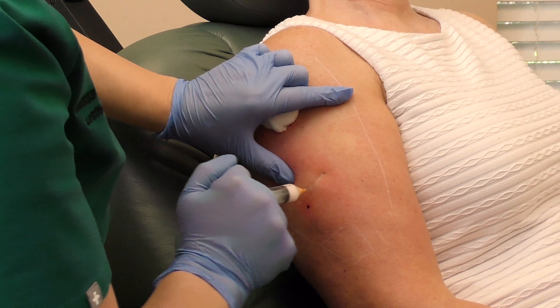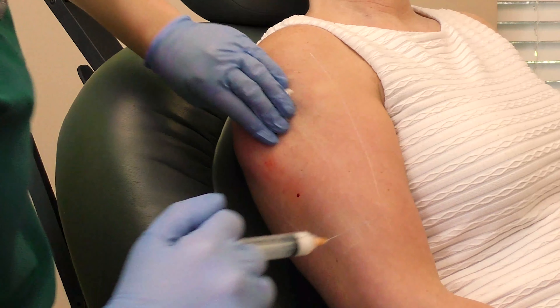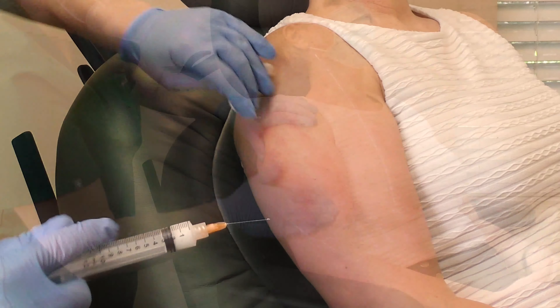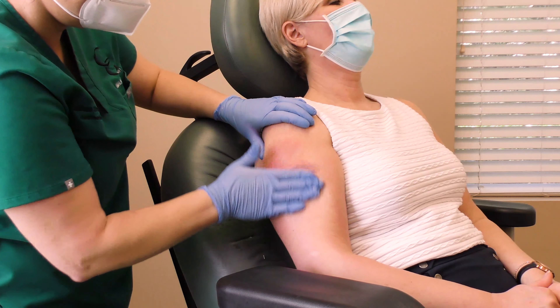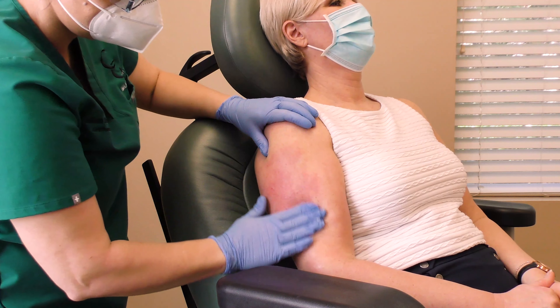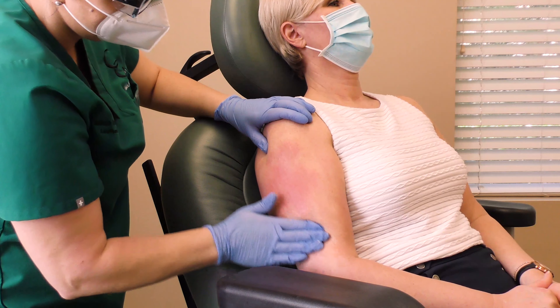This procedure is a game changer when it comes to tightening crepey skin. Diet and exercise typically cannot affect skin. So even though one exercises and tones, the skin laxity and loss of elastin will cause crepeyness that can only be remedied with a procedure nonsurgically.